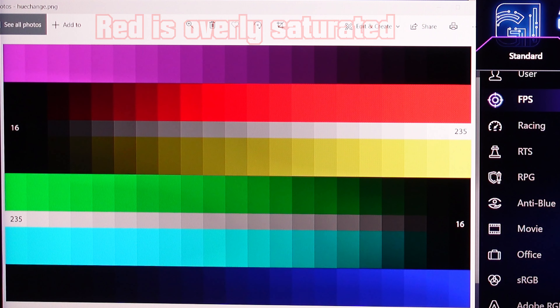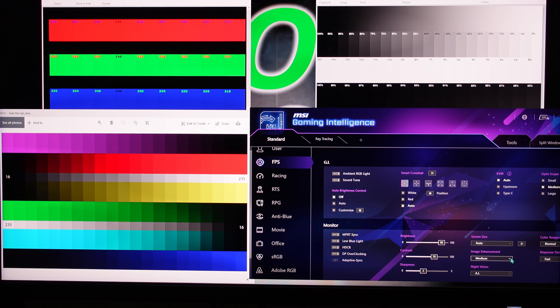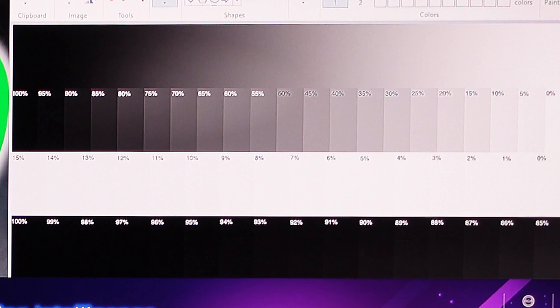FPS mode is not too bad, but I see some sharpness around the text — that might be a problem. That's because it's on medium image enhancement. If you go too high on this it's actually not good; you get haloing happening. I'll go to strongest right now just to show that haloing around the edges.